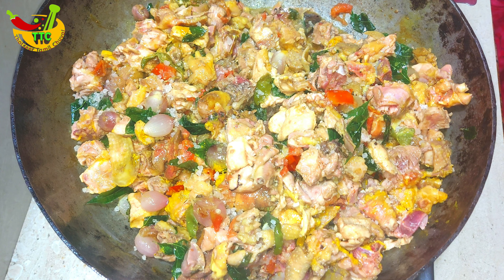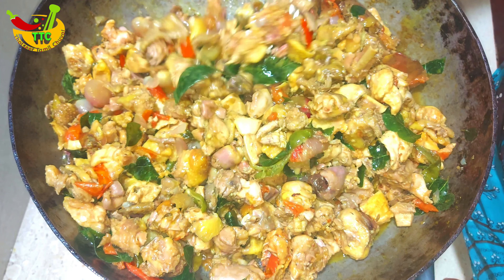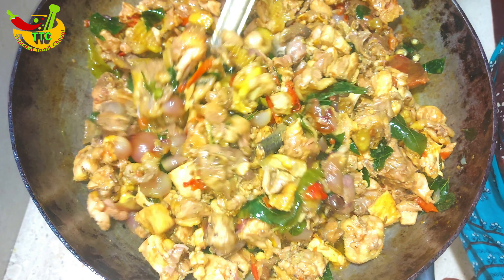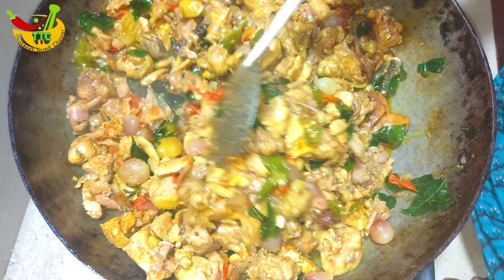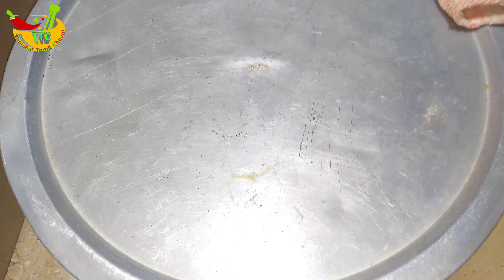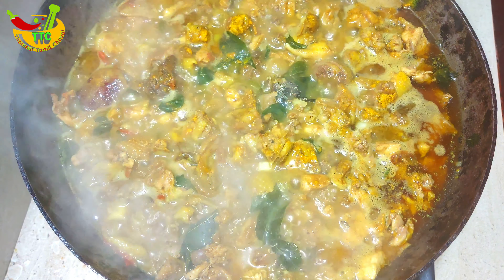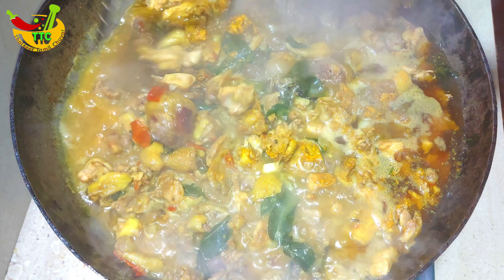Add a little color here. Add a dimension to the color, add a bit of color. Let's open it a little more. Add it to the color.